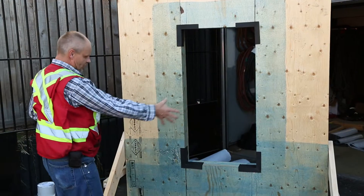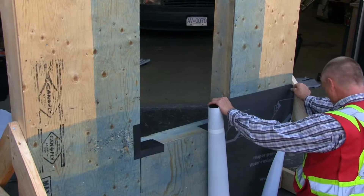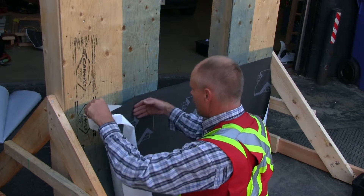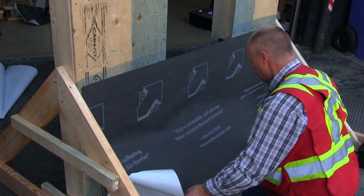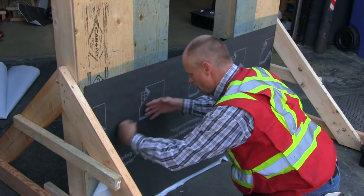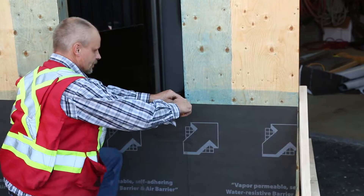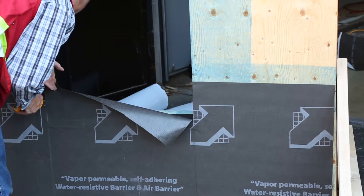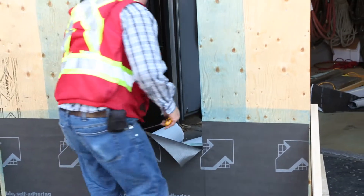I'm now going to run the membrane along below the window and incorporate it with the sill. I'm going to cut out the sill, being careful not to damage my corner. It's pretty easy to do — the corners are quite robust.